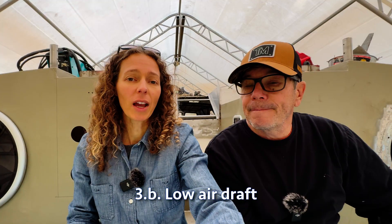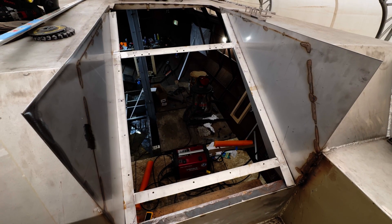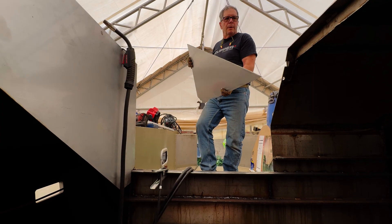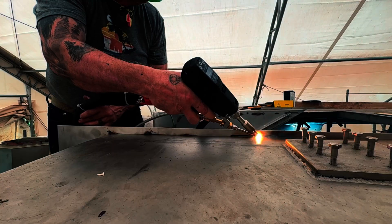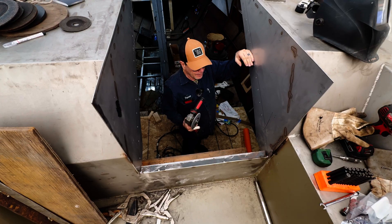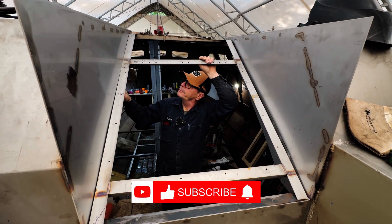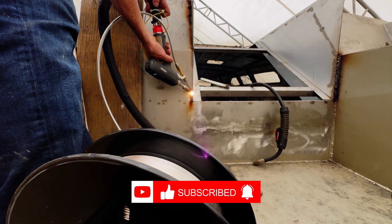So a lower air draft, and because of our lifting keel also, a lower water draft. We're going to talk about our companionway — I don't know if you're going to be able to guess exactly what we're going to do. You might have an idea because with the frame now installed it kind of gives it away, but we're going to have a special functionality incorporated into the design — and we're pretty sure you're not going to guess what it is. If you think you can guess or have an idea, please drop a comment below. Make sure to subscribe so you don't miss the next episode.